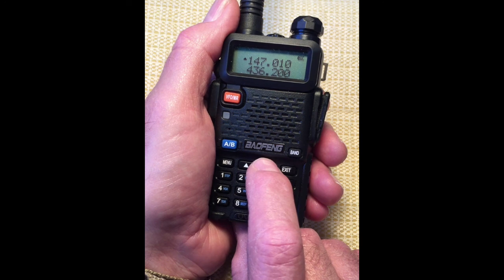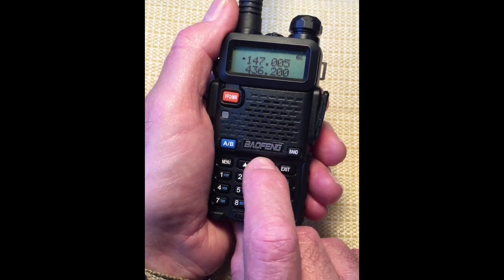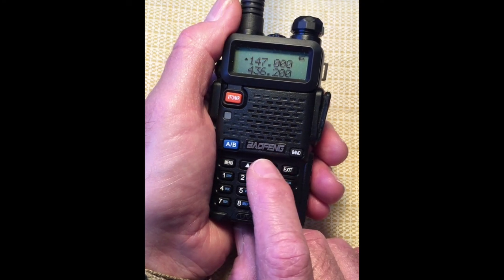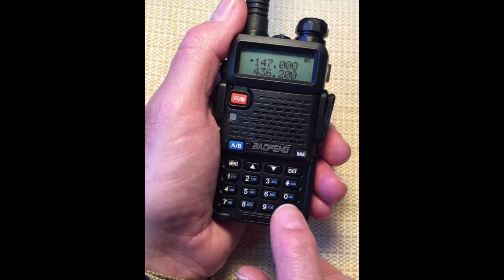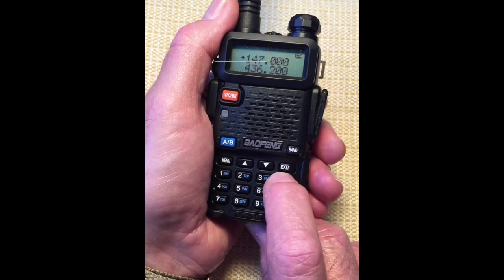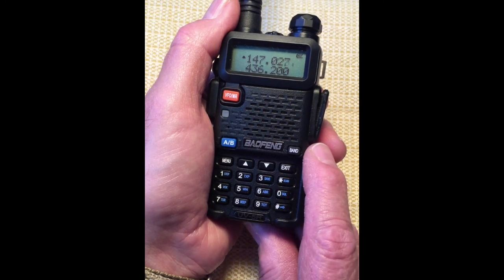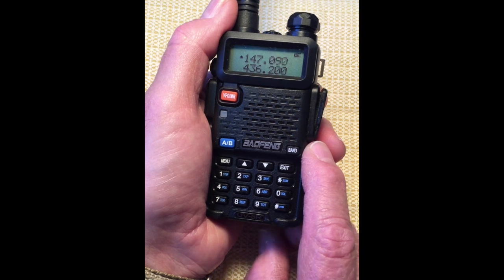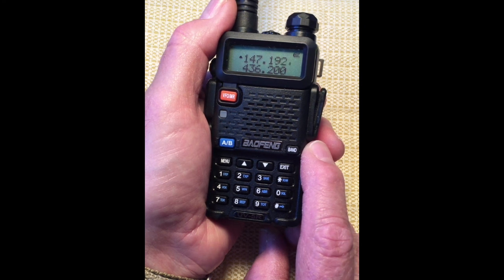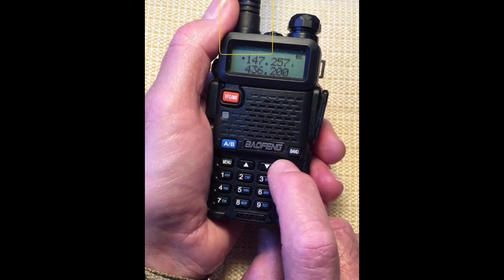Going down. The step setting also determines the scanning option. Press and hold the scan button marked with an asterisk. Scanning begins. Notice the rate of change as it scans up through the band. It will stop when it gets an active signal. Exit to disable the scan function.